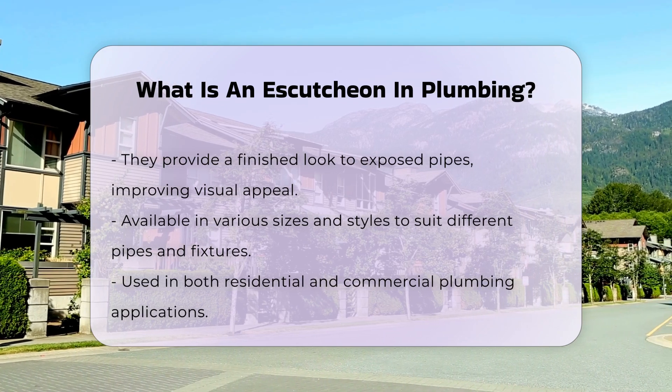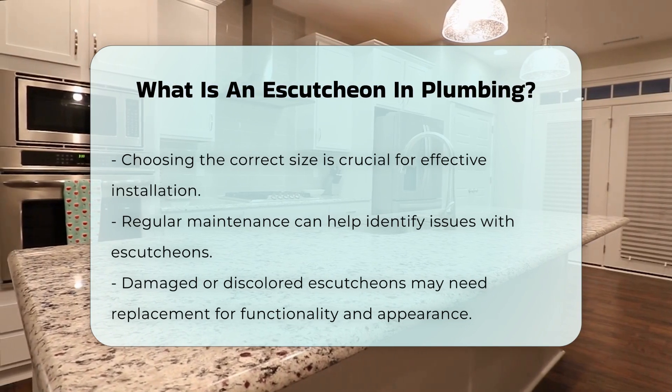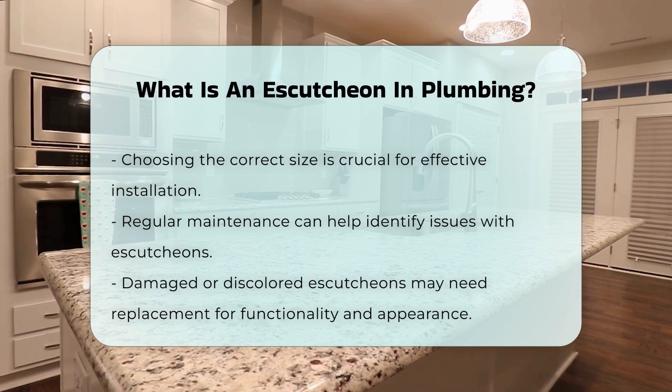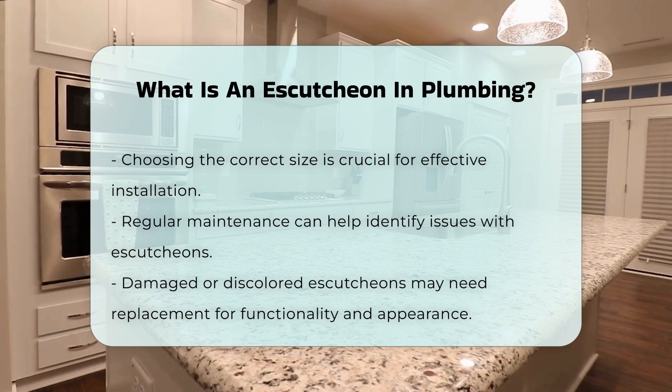A proper fit ensures that the escutcheon effectively covers the gap and serves its intended purpose. Regular maintenance of plumbing systems can help identify any issues with escutcheons. If an escutcheon becomes damaged or discolored, it may need to be replaced to maintain both functionality and appearance.